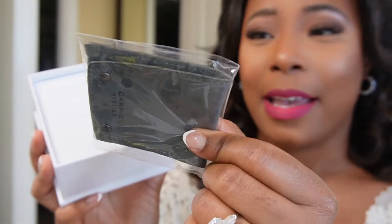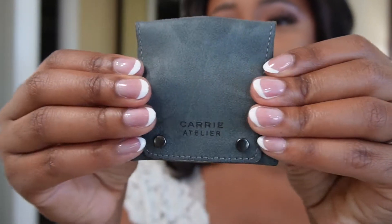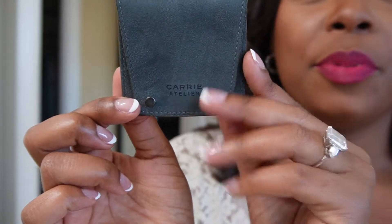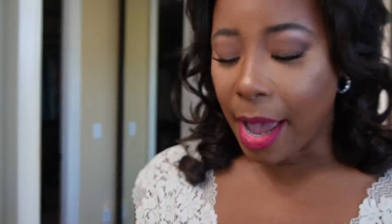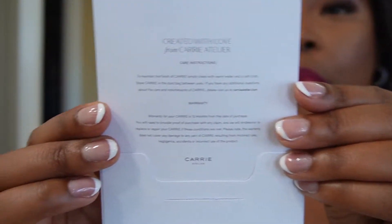This is what it comes in. I'm going to actually open this first — it's super cute. So this is like a little leather or suede pouch. It has the brand logo on here — Keri Atelier — and it keeps your bag really nice when you're out at dinner. There's a little envelope that comes in here as well. It just has their brand message and everything, which I think is really nice.